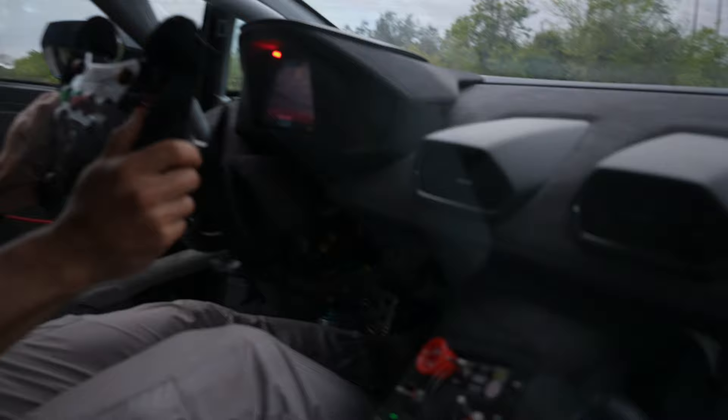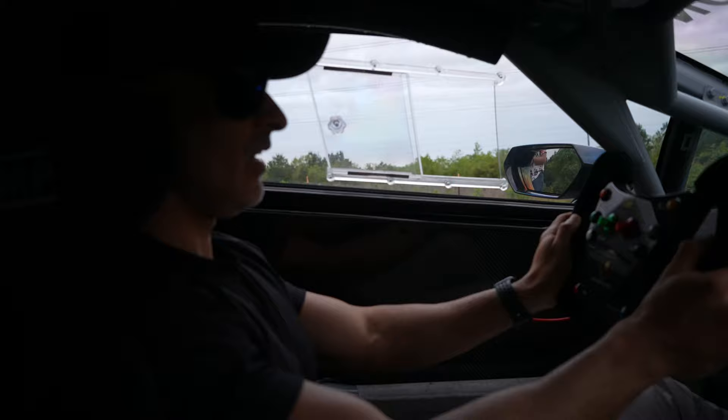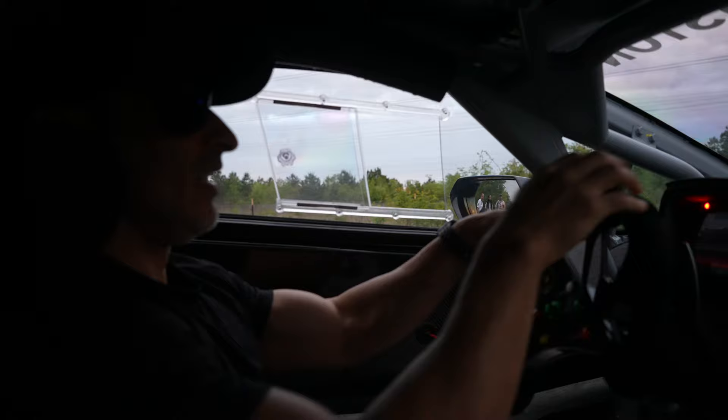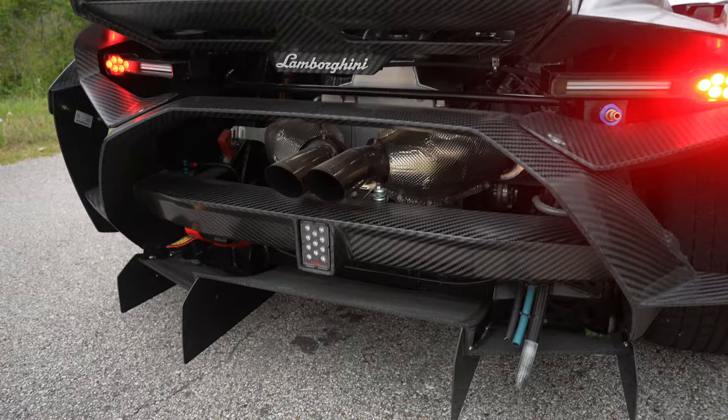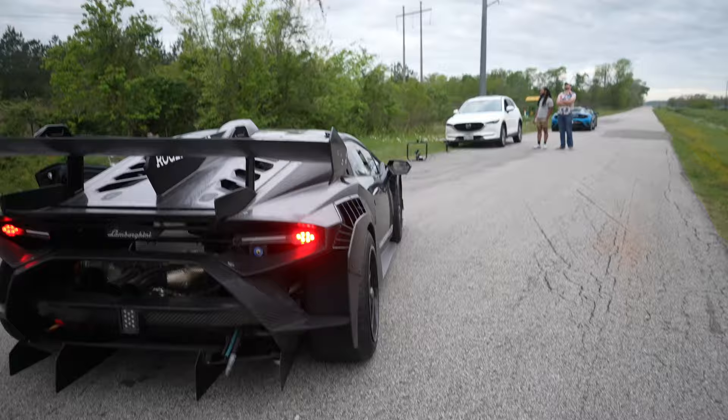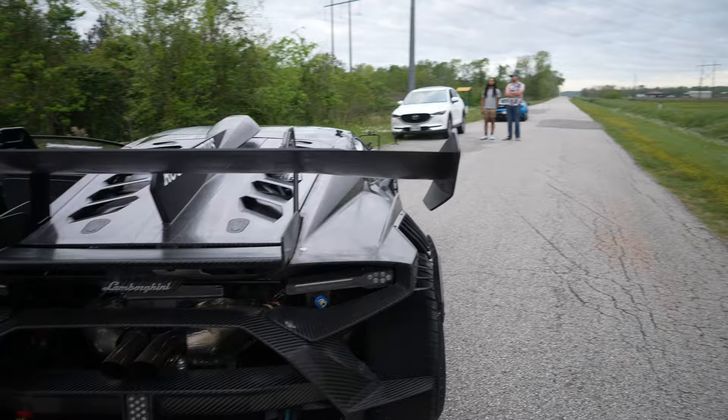It's a standard shift, we're already in first. We let off the clutch just a tad and we're good — we did it! It sounds really good. I like the fact that there's almost nothing here, as little as possible. That's the way a race car should be, right? Almost bare bones skeleton so it's lightweight.